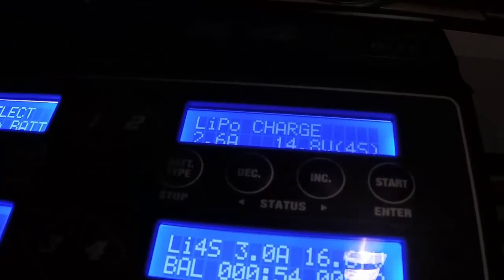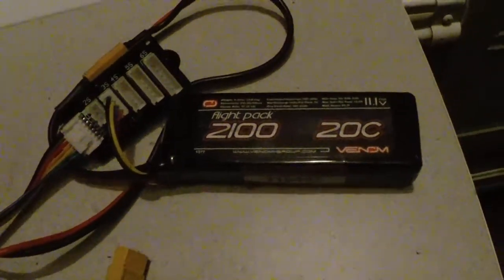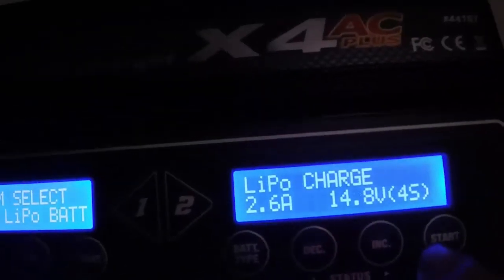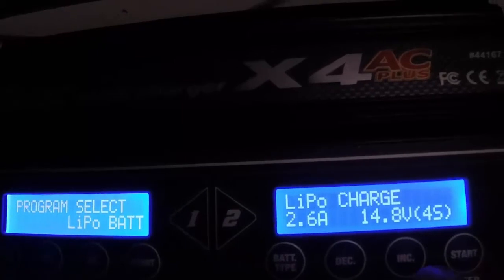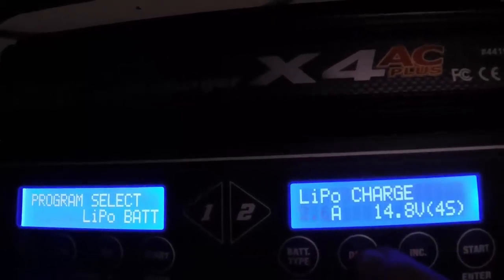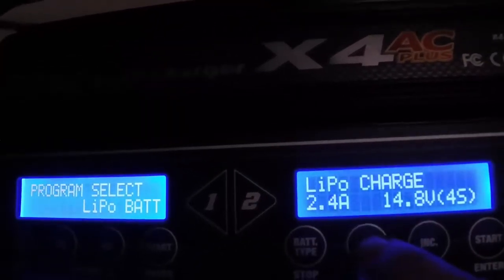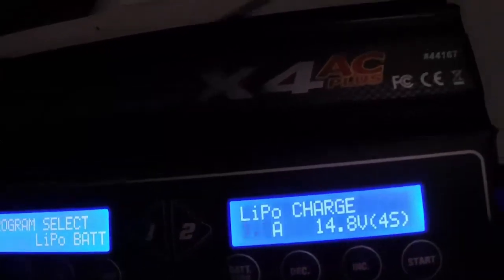Now we'll set up on the top one here — this is going to be a 3S battery, it's a 2100 flight pack, Venom battery, 11.1 volts. We're just going to do a regular charge on this one, so we just hit Start. It's a 2100 pack — max we can charge at is 2.1 amps. I always charge under that, so we're going to charge it at 1.5 amps. Like I said, they'll last a lot longer if you charge them slower.